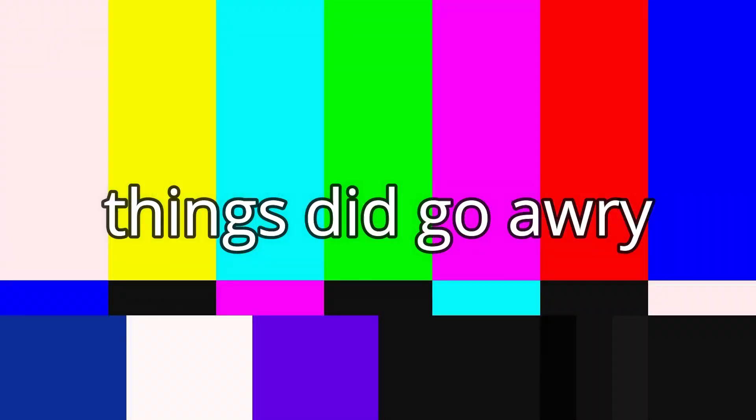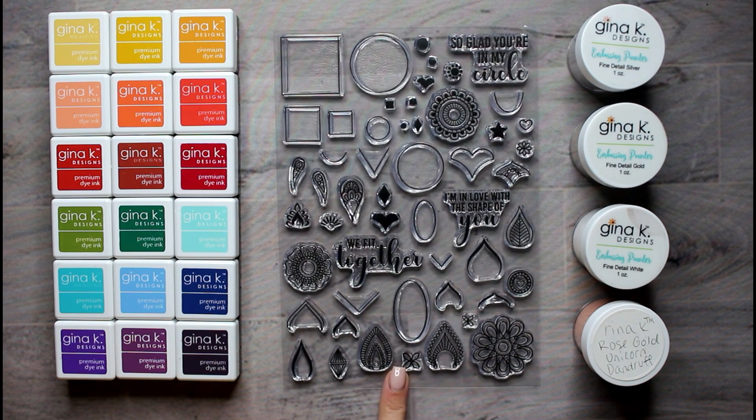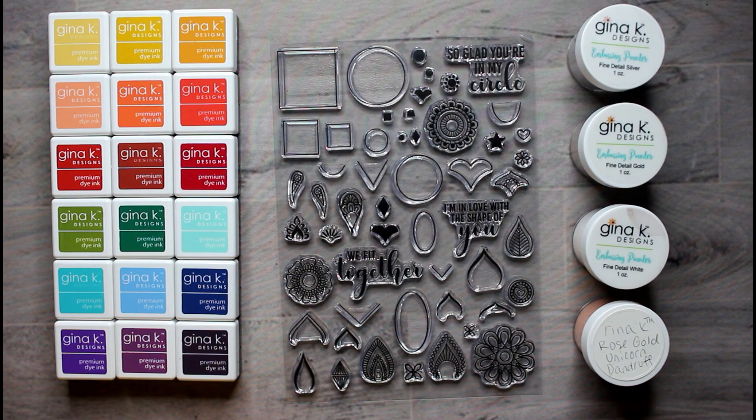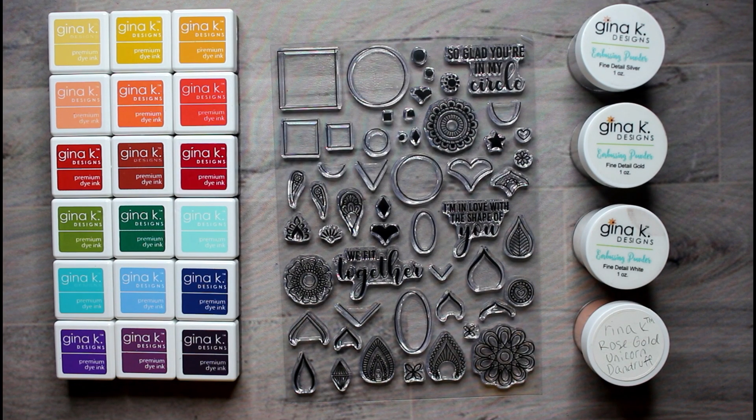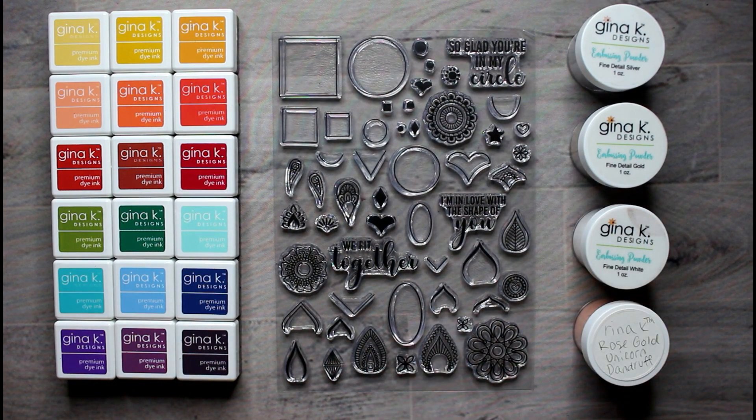We're going to get started with the video because I don't know how long it's going to take and I don't know how bad it's going to look, so I need time to refilm if things go awry. Here are the products I'm going to be using: embossing powder, inks, and the Mandala Maker stamp set to create this look. I'll also probably embellish it with some colored pencils and maybe a white gel pen, but this is what I'm picking randomly.